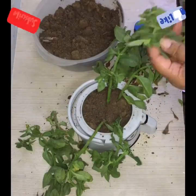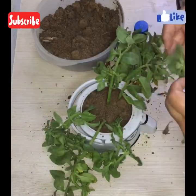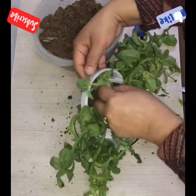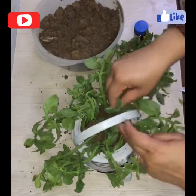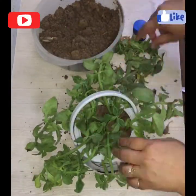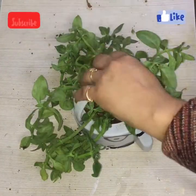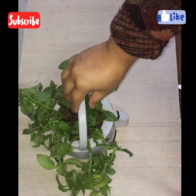I took these sun rose stems from the mother plant. Now I am removing all the leaves on the lower side of the stems and planting them into this pot. Then I watered it after planting.